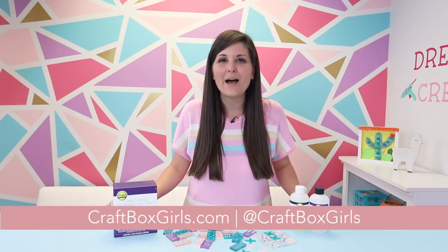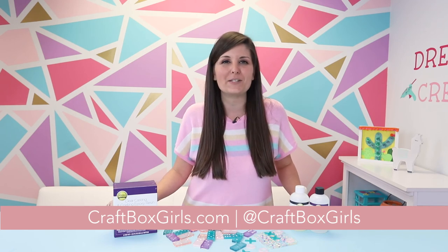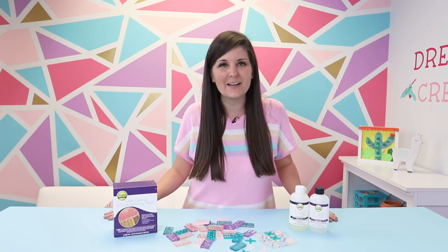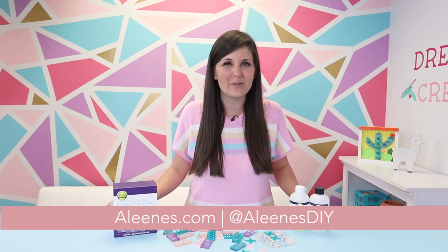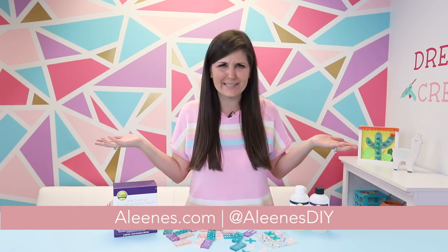For more great projects, make sure you follow me at Craft Box Girls and over on craftboxgirls.com — I've got a lot of other great projects using my favorite Aleene's products. Plus, check out Aleene's blog and their social handles for more great projects from other makers like me. All right, it's time to go play these games — I'm gonna go get my friends and my daughter Lily. Happy crafting, friends!